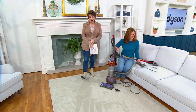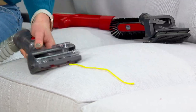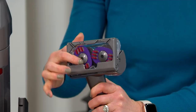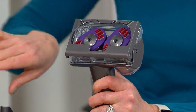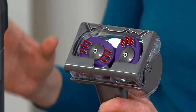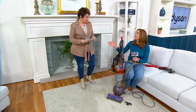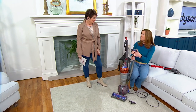This is the tangle-free turbine tool. We're purposely picking up long pieces of hair and long ribbons to show you again that nothing is getting wrapped around. You saw all that string and pet hair picked up. Look how fast those counter-rotating heads rotate — the suction power is unparalleled. It's radial root cyclonic technology. James Dyson developed 5,127 prototypes before perfecting this technology.